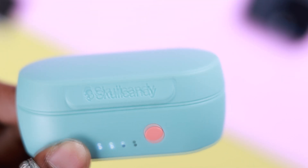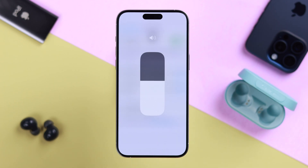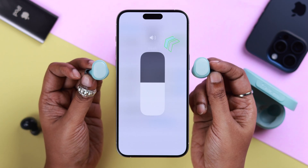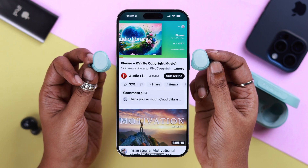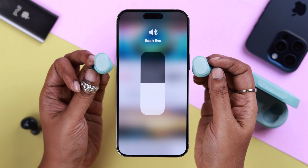When the reset is complete, keep it in the case for a few seconds, then take it out. Go ahead and reconnect it to your iPhone, and your connection issues should now be solved.